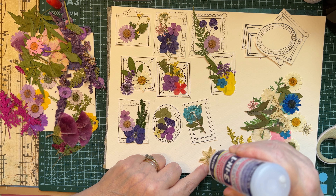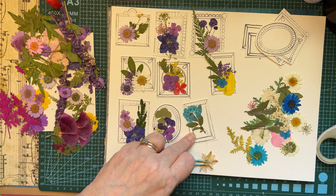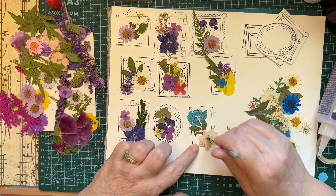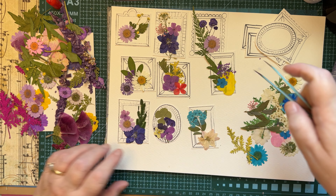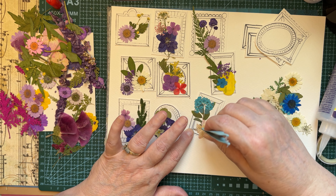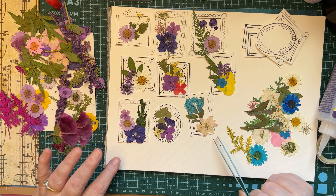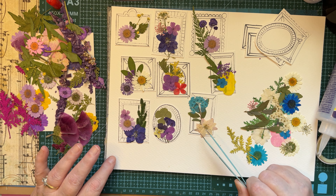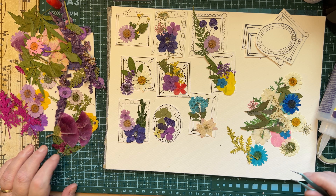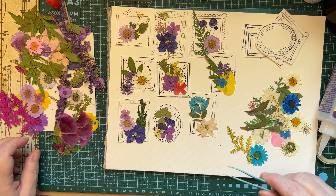Let me wipe off the tip of my glue. I don't know why this glue does this, but it seems to be under pressure a little bit so it'll bubble up. I'm going to dab a little bit right here. I don't know if you can see that on the camera, but this yellow flower is already starting to tear. That's why it's very important to handle them gently, but at the same time go back over them with the gel medium.